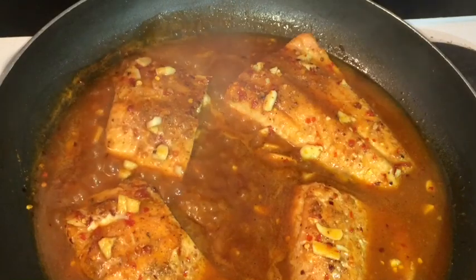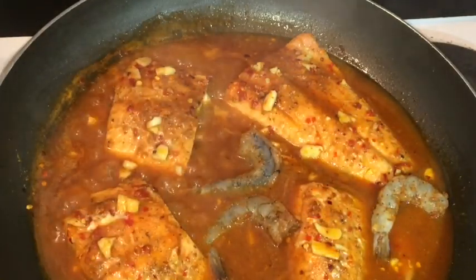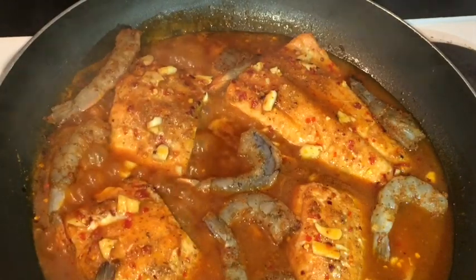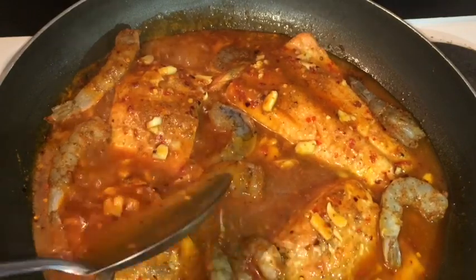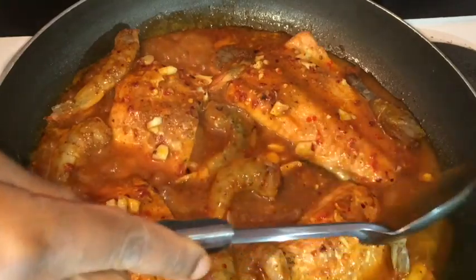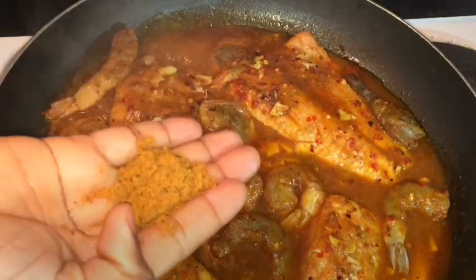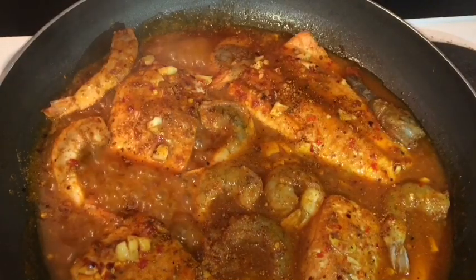That's what it looks like after five minutes. So now I'm gonna add my prawns. After adding your prawns, just take your sauce and pour it all over them, because you want it to be nice and juicy. I'm adding at least one teaspoon of Cajun seasoning, and I'm gonna allow my prawns to cook for at least four to five minutes — no longer than that.